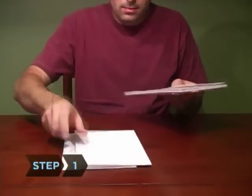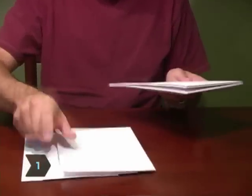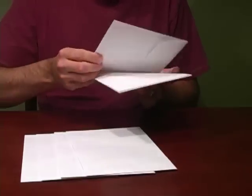Step 1. Select an odd number of matching envelopes, from 5 to 9, in the size you want to use. The envelopes must have flap openings.